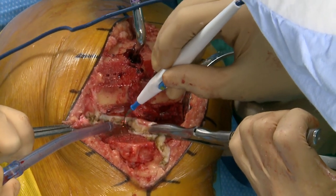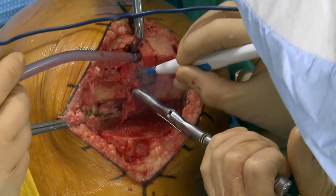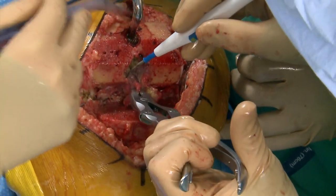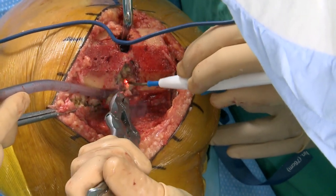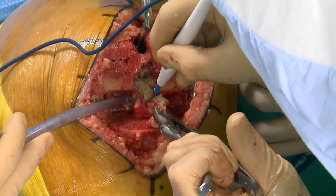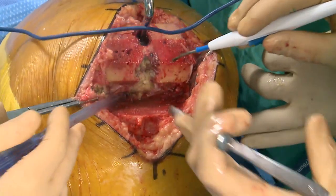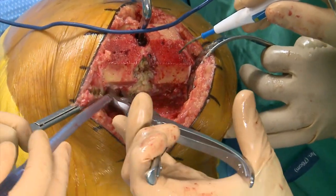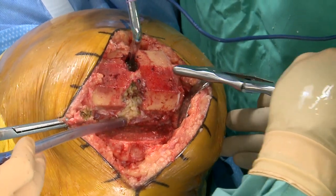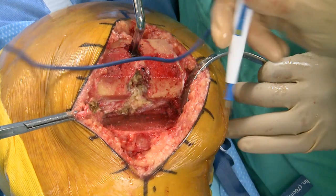Fat emboli: fact or fiction? Fat emboli is real. The question is how clinically relevant it is. The TEE data shows for sure fat is crossing the heart — it happens not only when we instrument the canal but when we saw the end of the bone, so it may be related to volume. The UC Davis work discussed yesterday — when you really check mental status exams, people have some changes for up to six months after knee replacement. Whether that's anesthesia, instrumenting the canal, or fat emboli, the studies haven't figured that all out yet.